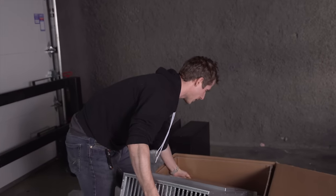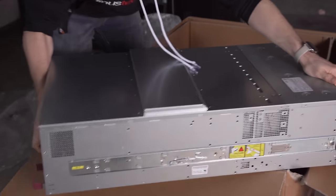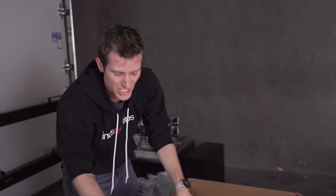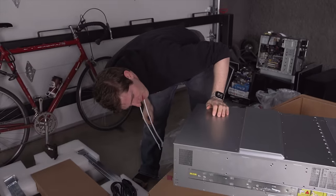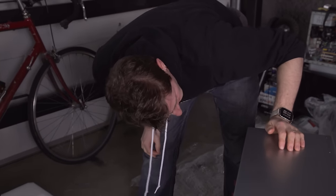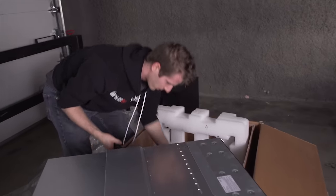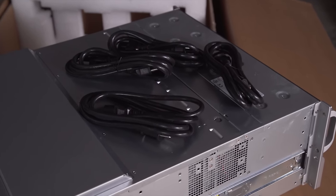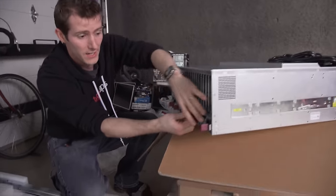Alright my friends, let's take a quick tour of this absolute beast of a monster. This is the Supermicro 4027GR-TR - actually the TRT, the one with the 10-gigabit network interface built in. First of all, this is cool: it includes four 1600-watt power supplies, yes friends, for all kinds of crazy power delivery along with redundancy, which is important in any kind of server environment.